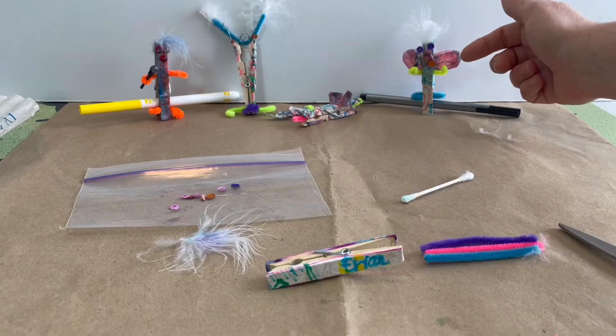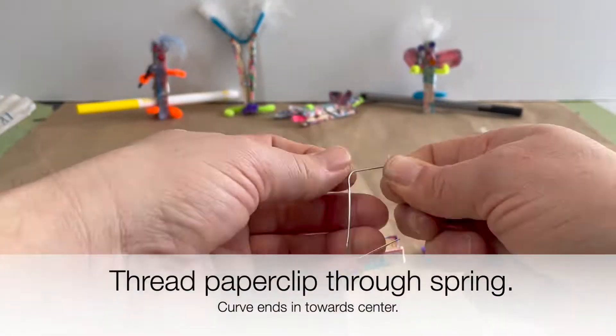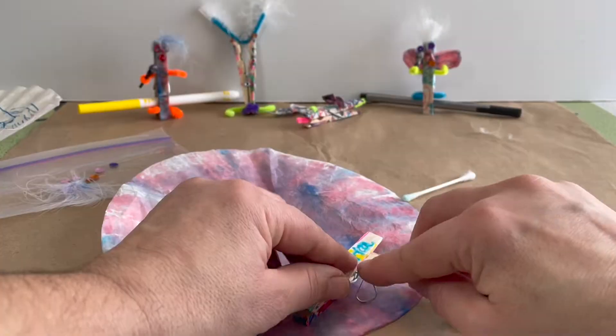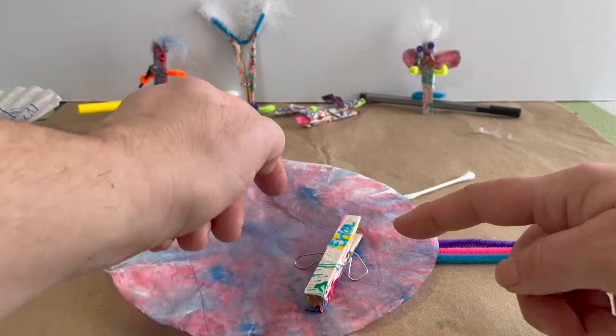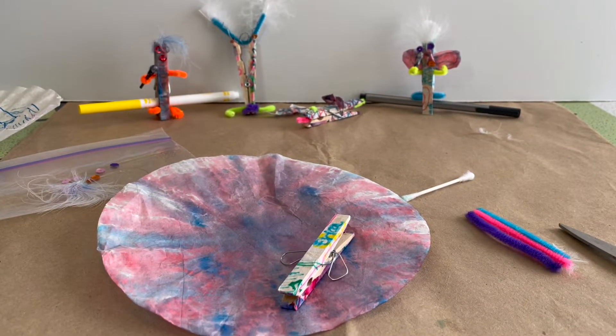We could make wings using our paper clip. I'm going to trace over this wing shape, cut it out, and glue around it. Just watch and see.